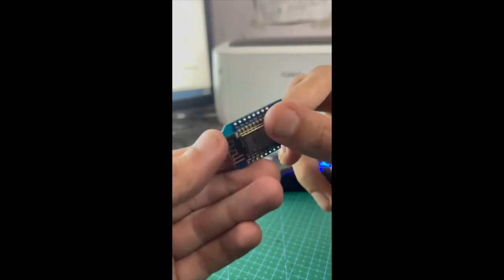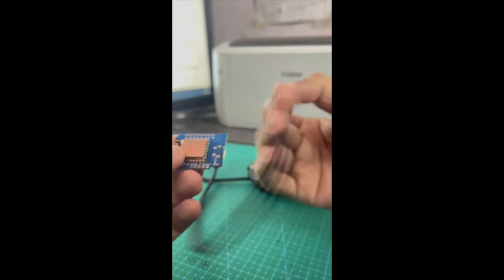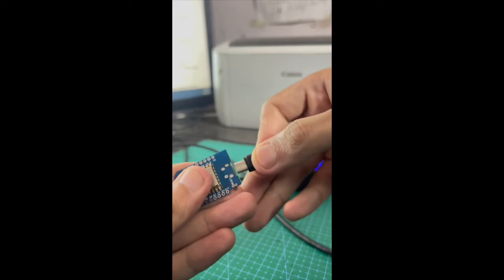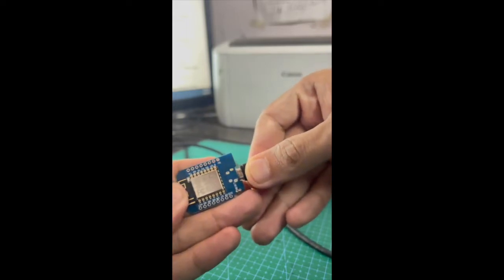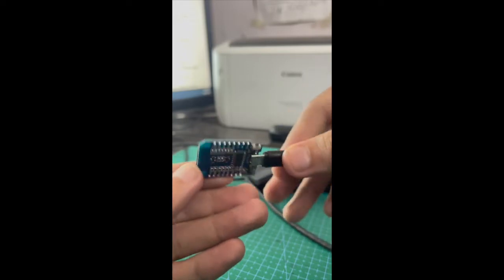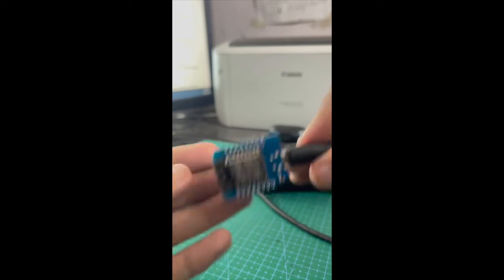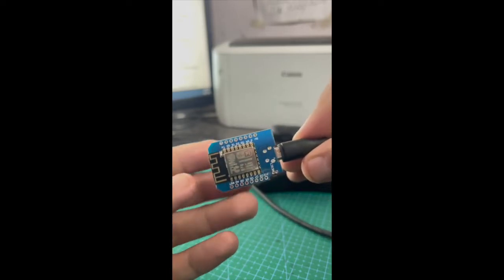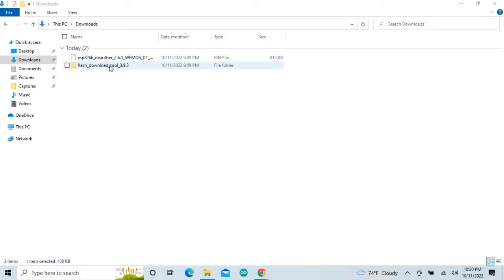After downloading all the required software, we have to connect the board with the computer using this cable. After connecting the board to the computer, we have to open the flash tool software to upload the firmware to the board.